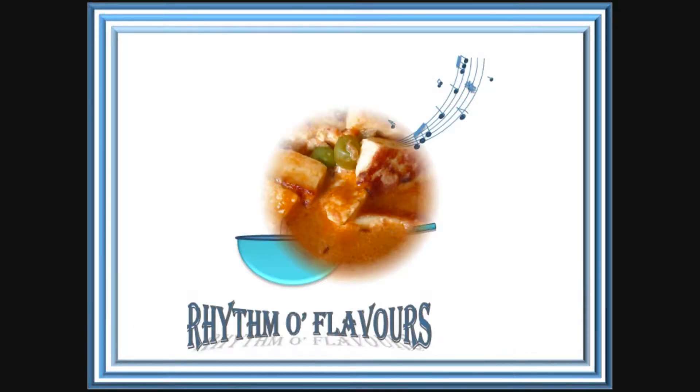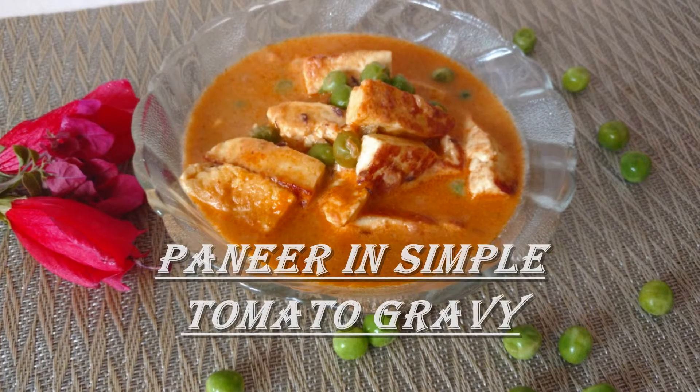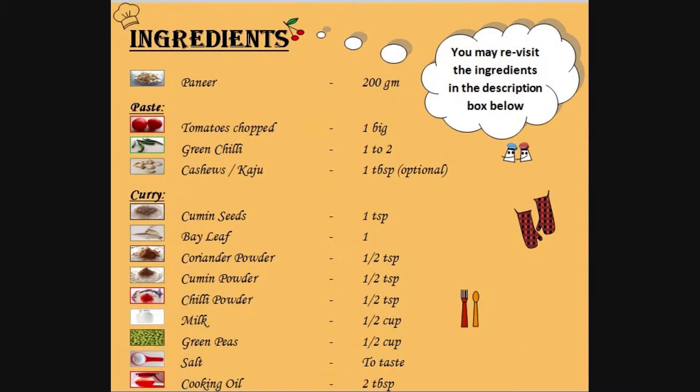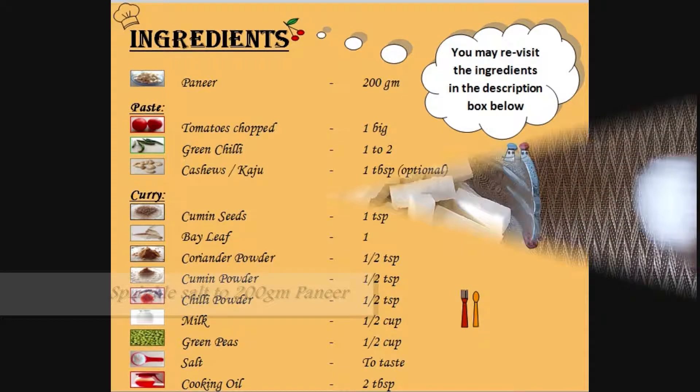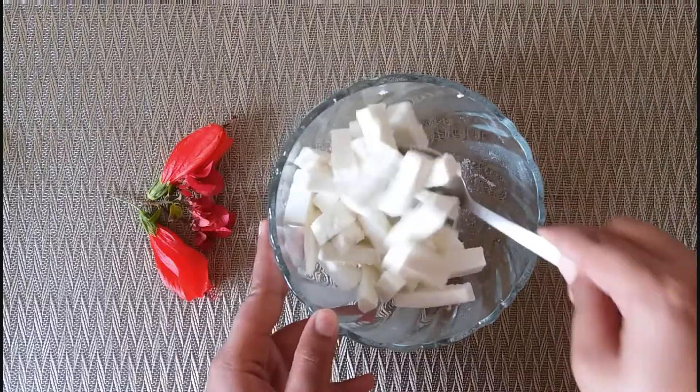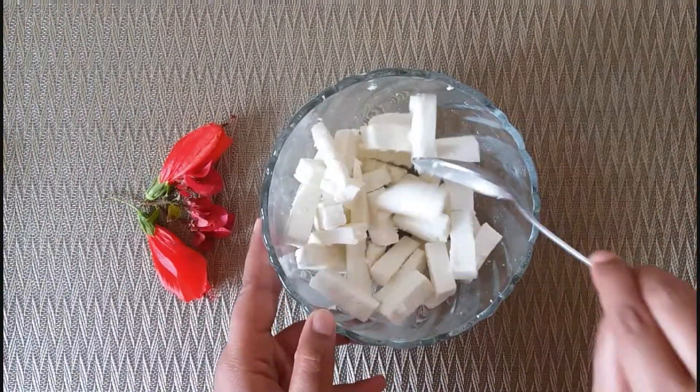Hi everyone, welcome to Rhythm of Flavors. Today we are making paneer in simple tomato gravy. You can also revisit the ingredients in the description box below. I take about 200 grams paneer, sprinkle salt, mix it, and keep it aside.